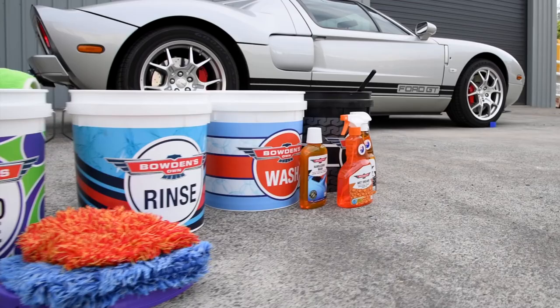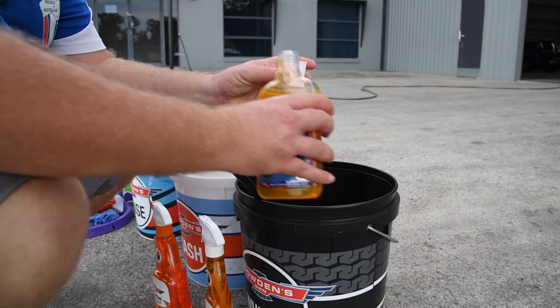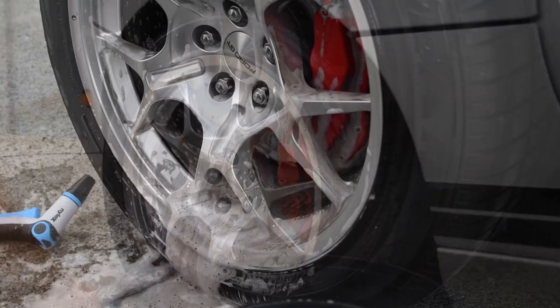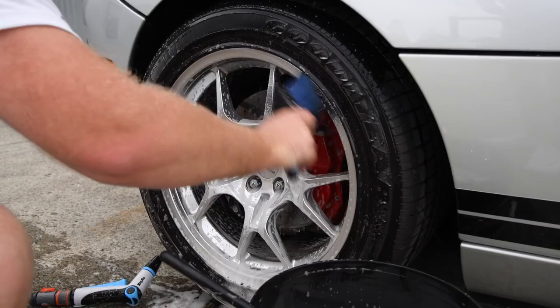We need a clean car first, so start on the wheels and tyres. Mix any of our car washes into a half full bucket of water. We are using our PH Neutral Orange Agent Cleaner here today as there's not much brake dust on these wheels. When we team this with the wash water and a different soft bristle wheel and detailing brushes, it works an absolute treat at safely cleaning away all the dirt and grime.